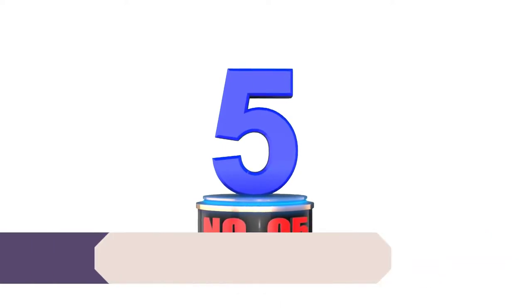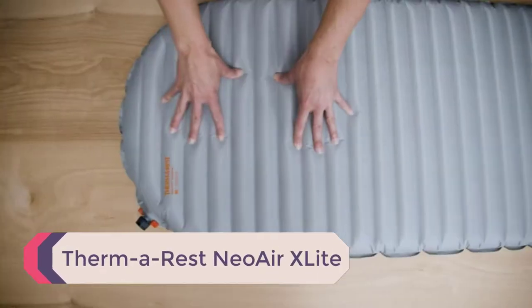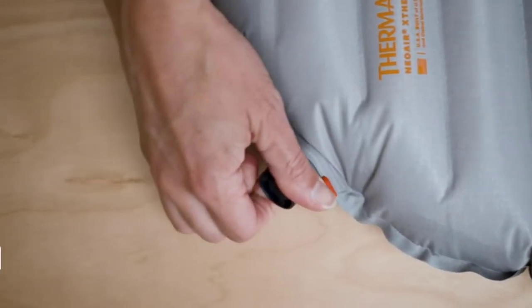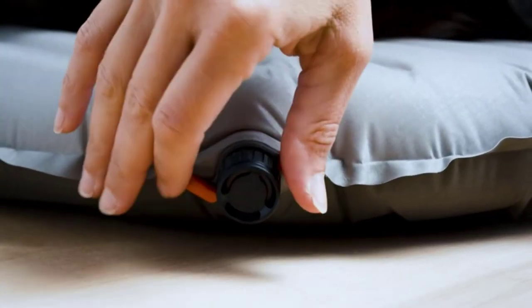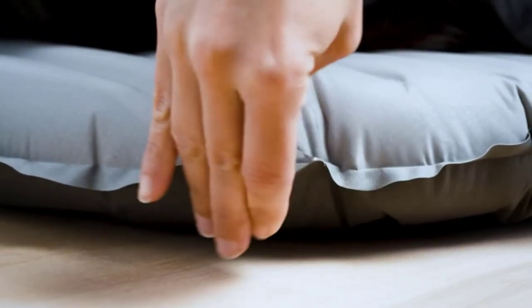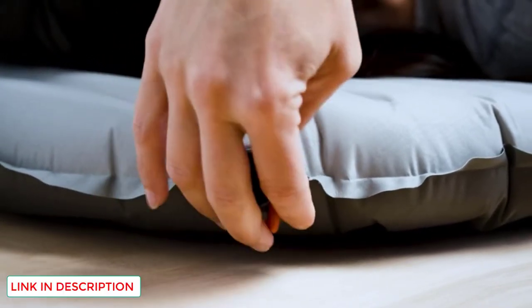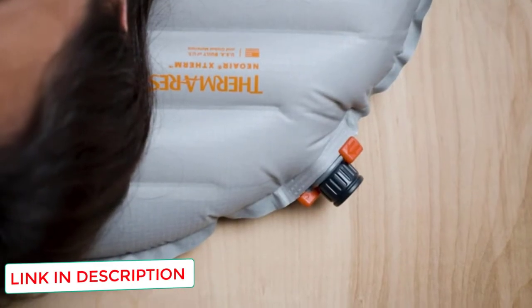Number 5: Therm-a-Rest Neo Air X-Lite. You'll see Therm-a-Rest's name often in this review, and that's because the company has deservedly earned a spot as a leader in quality camping equipment. The Neo Air X-Lite is their flagship ultralight air pad, designed to be lightweight and comfortable. I would recommend this pad to someone looking for a three-season pad that won't take up too much space or weight in their pack.